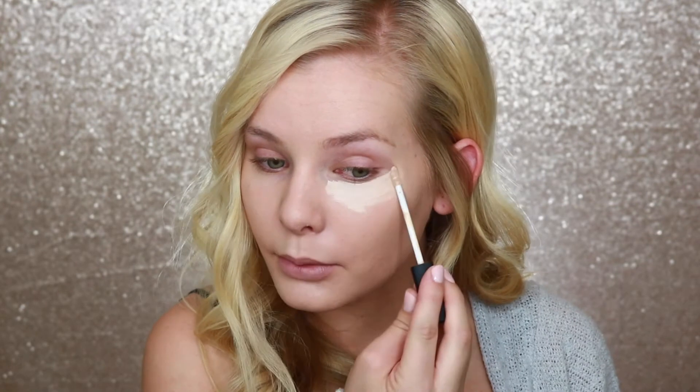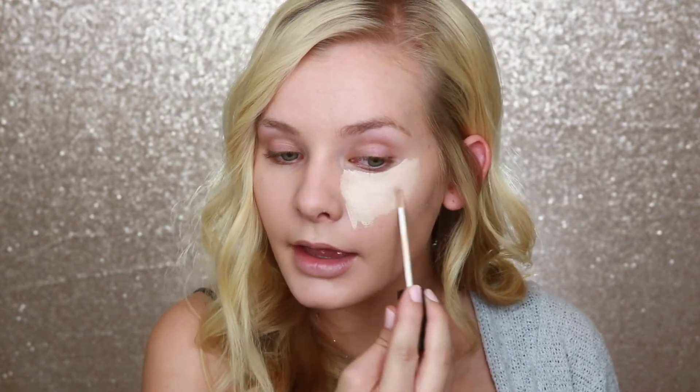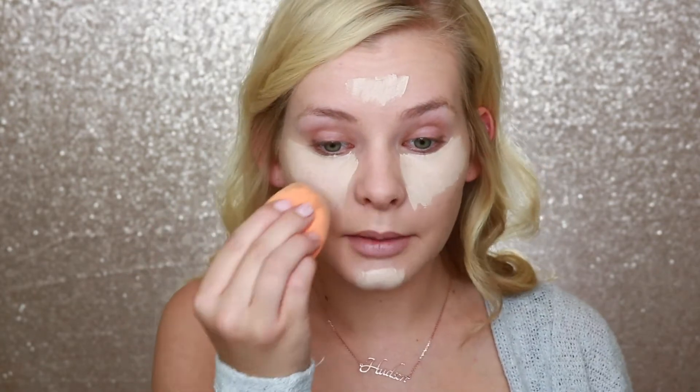Now that my skin is looking really healthy, I'm gonna go ahead and brighten my under eyes with my NARS Radiant Creamy Concealer in the shade Light Chantilly. I really want to make this look super bright and bronzy and focus on how healthy my skin is looking. I love my Tarte Shape Tape as well, but this one is just a little bit brighter and it's gonna really make my under eyes pop. I'm just gonna pat all that out with my damp beauty sponge.